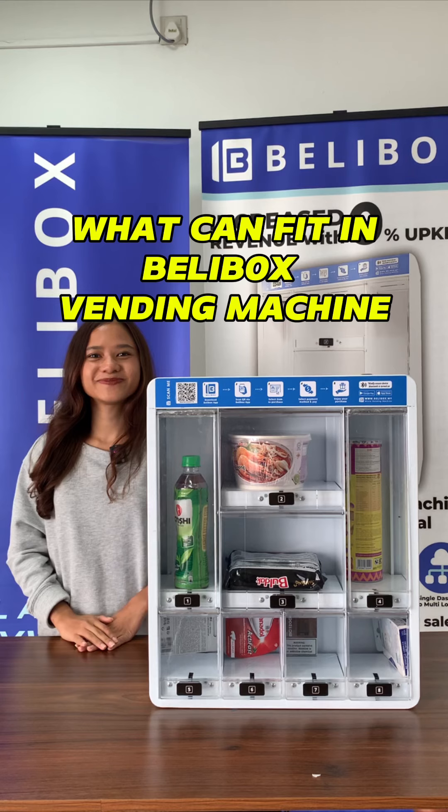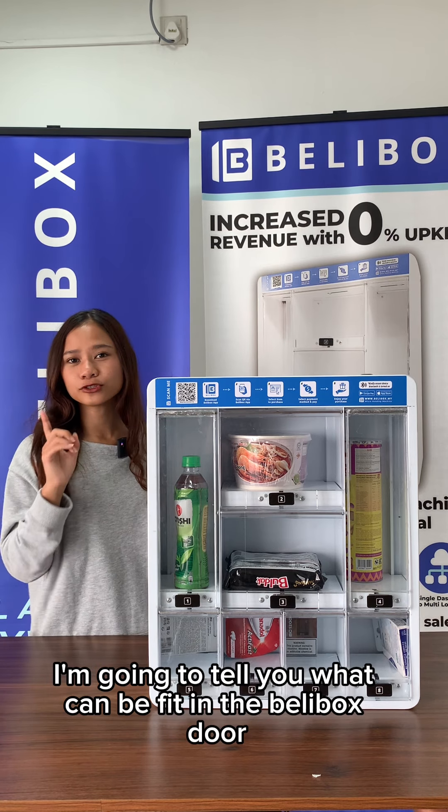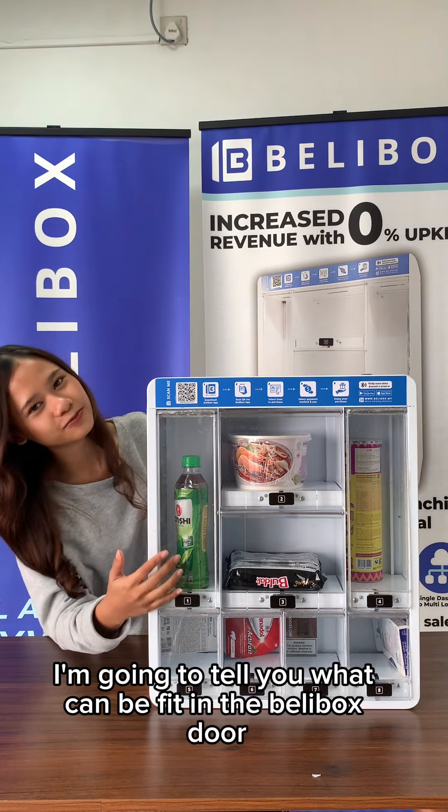What can fit in the Bellybox Vending Machine? Hi guys, welcome back with Farisha from Bellybox. Today I'm going to tell you what can fit in the Bellybox door.